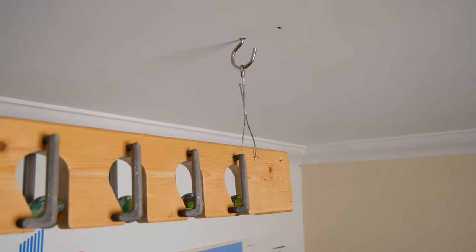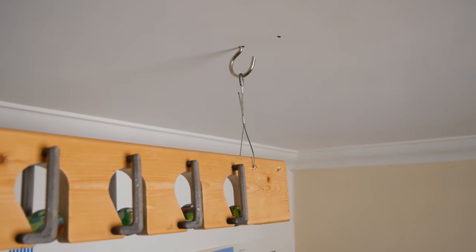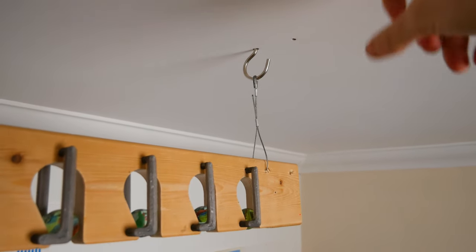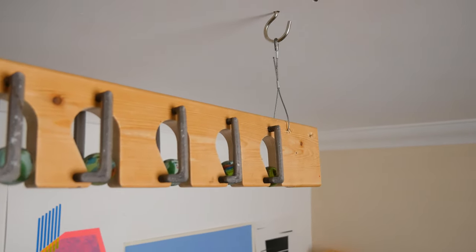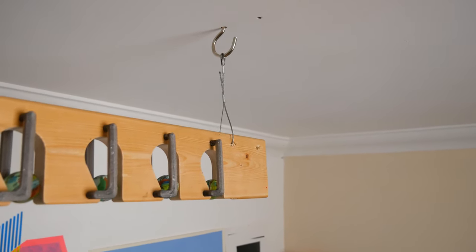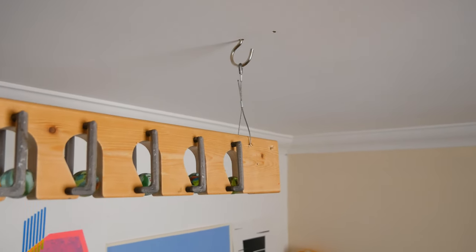To hang it up, I've just got a hook going up into the joist in my ceiling. It's important to make sure you're putting it into the wooden joist, not just the plasterboard ceiling. The whole thing isn't actually that heavy, but it's better to be safe. Then I've just got some steel wire attaching to the hook.